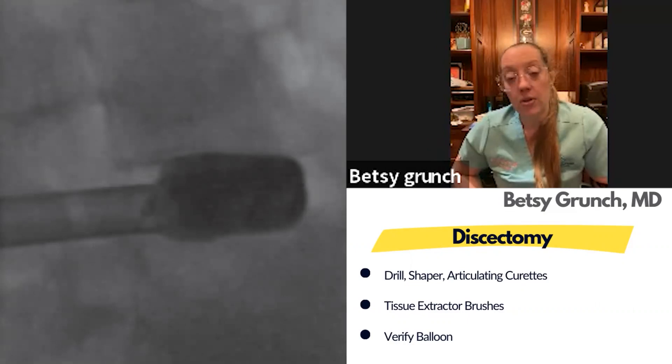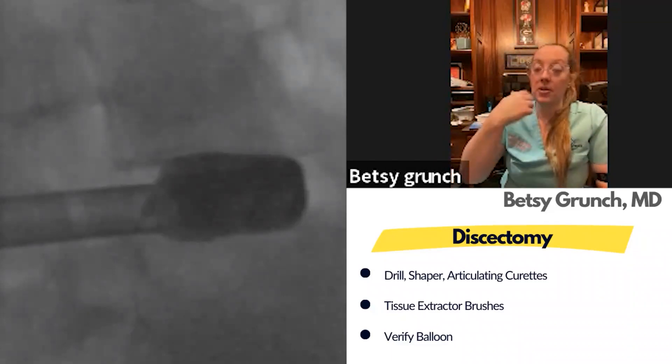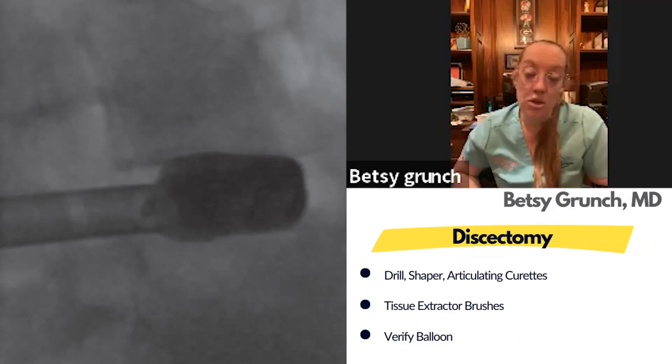The last step is the verify balloon, which is similar to a kyphon balloon but has contrast dye in it. You place it into the disc space and inflate it to see how much disc is gone. This shows an absolutely perfect discectomy with clean end plates. If there's still a piece of disc remaining, you can do more work until you achieve that clean appearance. The balloon really confirms the quality of your discectomy.